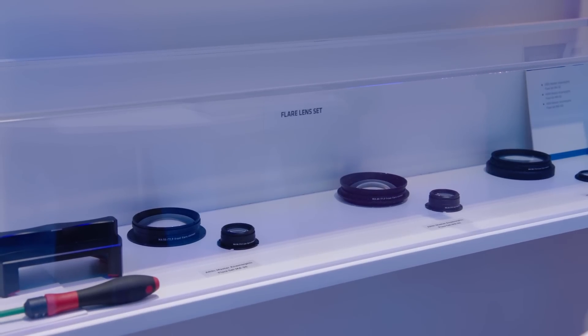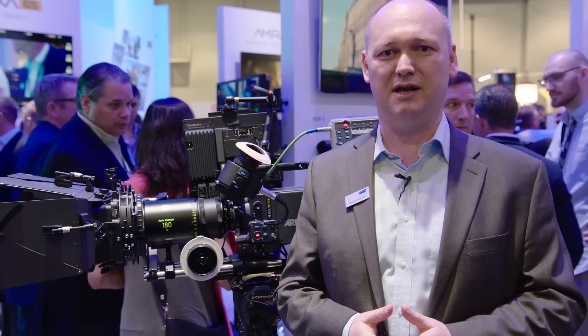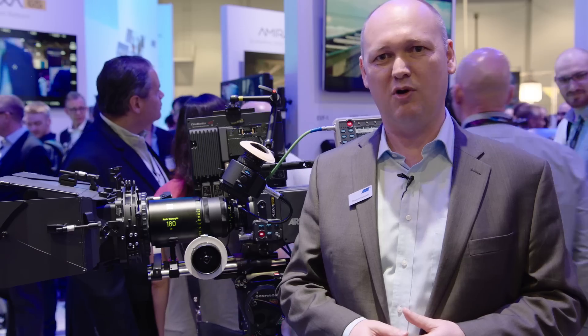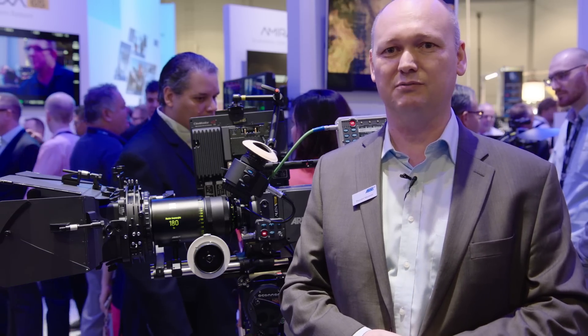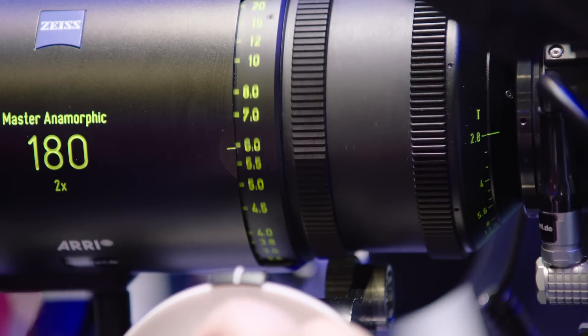For these two new lenses we are offering two dedicated flare sets. Last year we introduced the flare sets for our Master Anamorphic lenses — it's a set of a front lens element and a rear lens element. You can easily replace the front and the rear and you get more flares, veiling glares, and also some more reflectivity. With 11 different focal lengths and 4 different looks, in total we have 44 different looks across the entire Master Anamorphic lens portfolio. This gives a lot of versatility on set for DPs and for a lot of exciting projects.